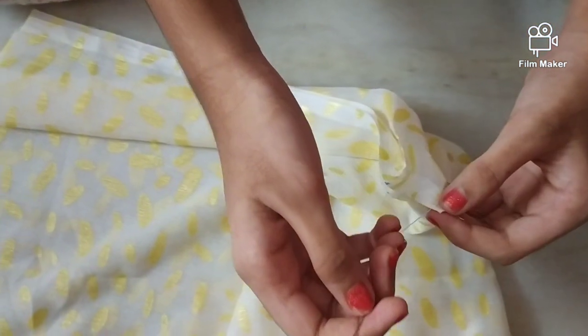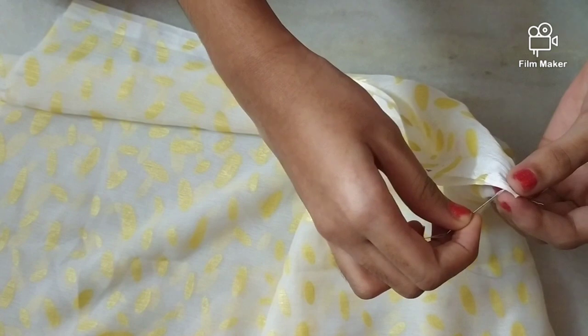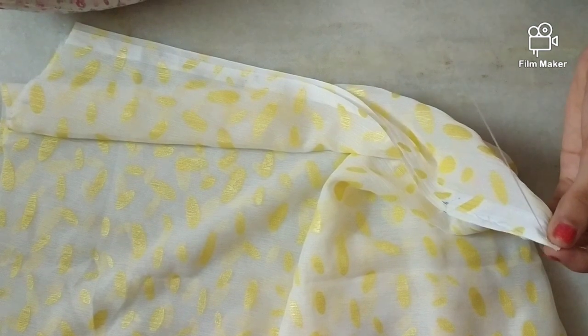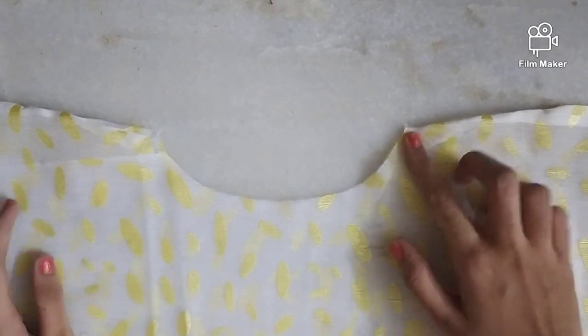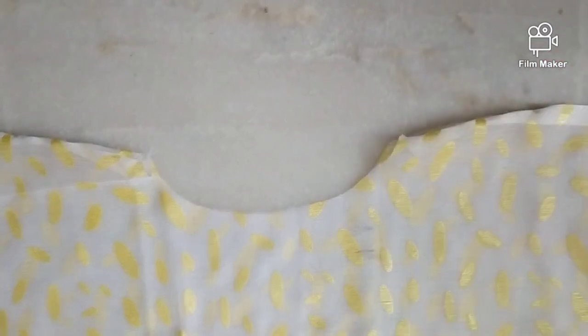Now I am going to stitch the marked length on either sides — that is the 3 inches. You can also use a hot glue gun and stick it. I am done stitching; I have stitched from the neck to the shoulder and also hemmed the borders. You can also stick it with a hot glue gun.